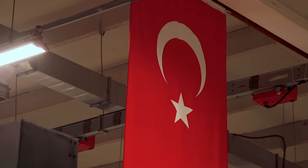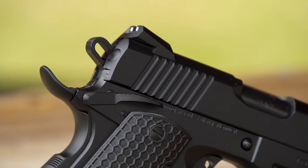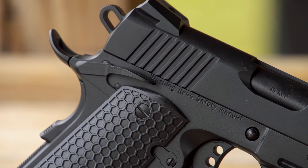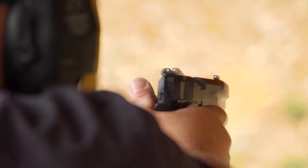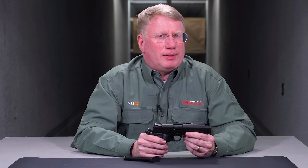Gerson makes heavy use of Cerakote as a finish. This one is very nice — basic black. When it comes to an affordable 1911 in .45 ACP — God's caliber as far as I'm concerned — this Untouchable is really quite a gun, especially for the price. For more on the Untouchable, go to eaacorp.com.